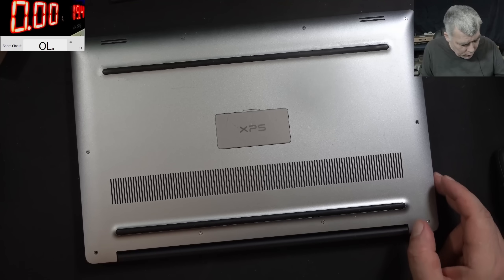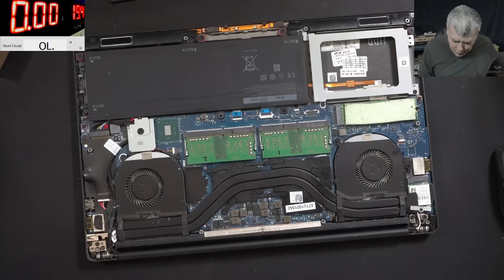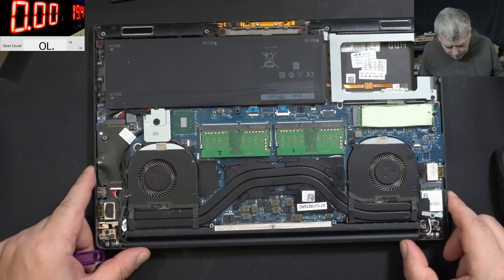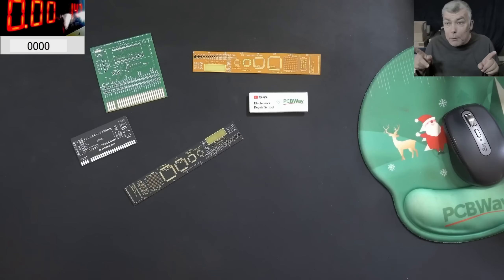The laptop is open - yeah, that's a nice motherboard. A classic Dell XPS - I think Dell Precision has the same board as well. But before we start, let's talk about today's video sponsor.